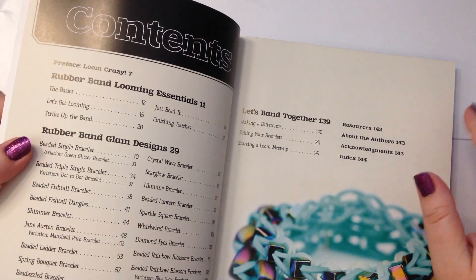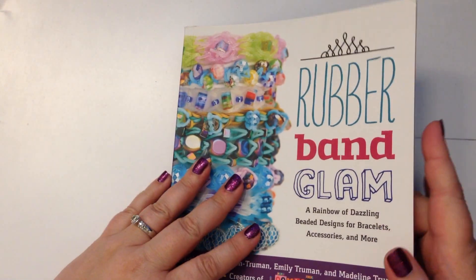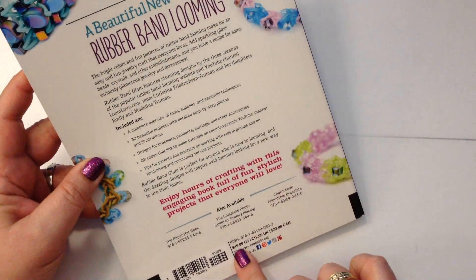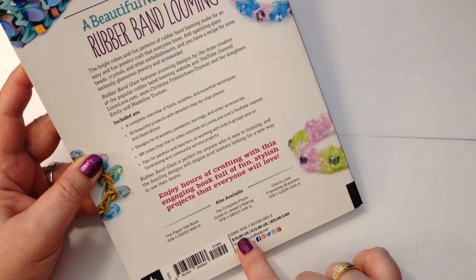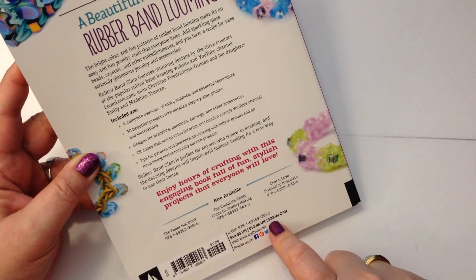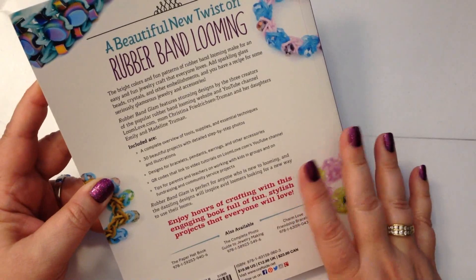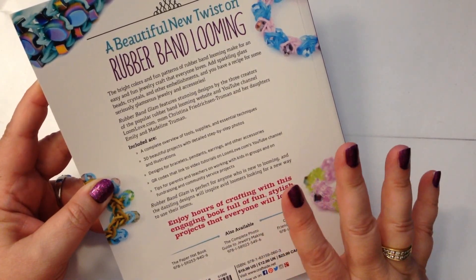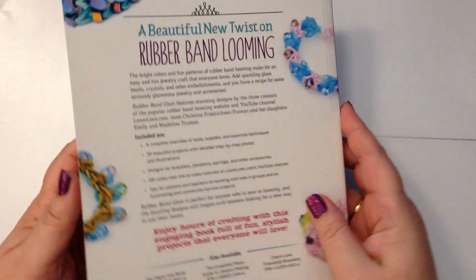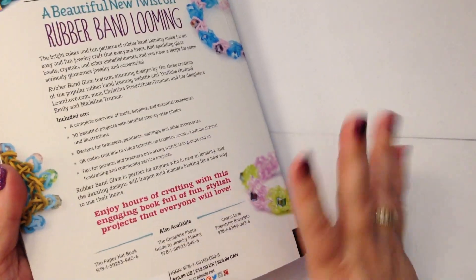So let me tell you a little bit about this book. You can get it on Amazon.com — normally the recommended retail price is $19.99 in the US, £12.99 in the UK, and $23.99 in Canada. On Amazon.com at the moment you can get it for the special price of $14.84, or $14.10 if you're using Kindle, and obviously if you have Amazon Prime, shipping is free — so that's really really good.